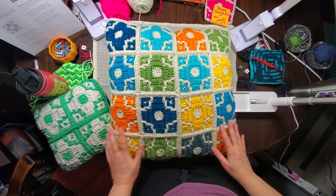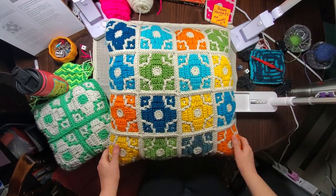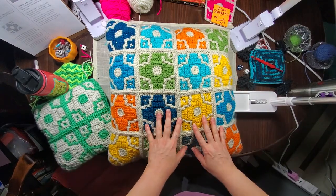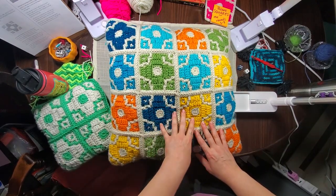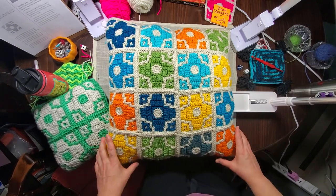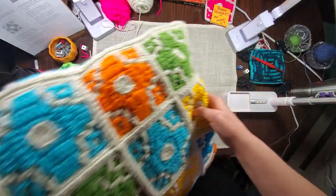This one is an 18 by 18 inch pillow, or 20 by 20. The stitching is pretty forgiving if you have a pillow that's a little bigger or smaller. It's got instructions for making the pillow, and the written instructions are in my Etsy shop — just look in the crochet section. There's a handy link in my profile to get right there.